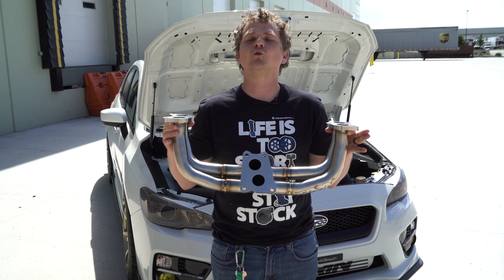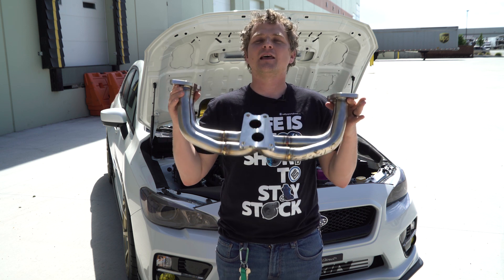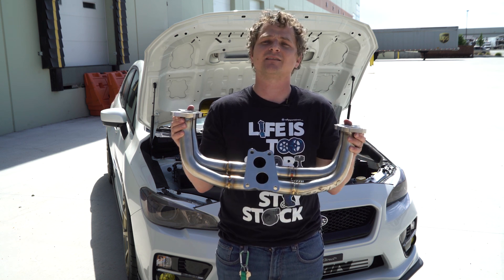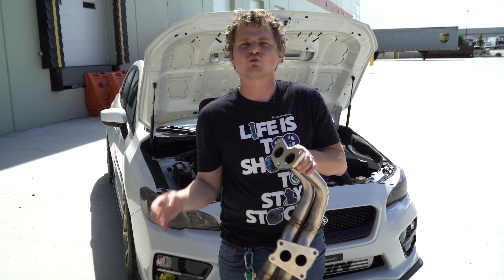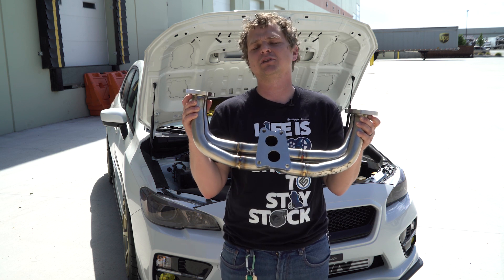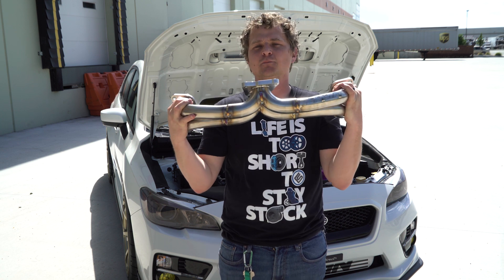This next modification is for those who are wanting to make some serious power: the Perrin Header. Now this takes your car from having a very soft, linear power band, which is great for daily driving, but if you're wanting something to impress, this thing will make it hit hard as nails. It definitely gives that raw turbocharged, hard-hitting feeling back to your car. Plus, you can expect to easily make 20-plus horsepower with just this, which is incredibly impressive from such a simple modification. It's definitely a top pick.